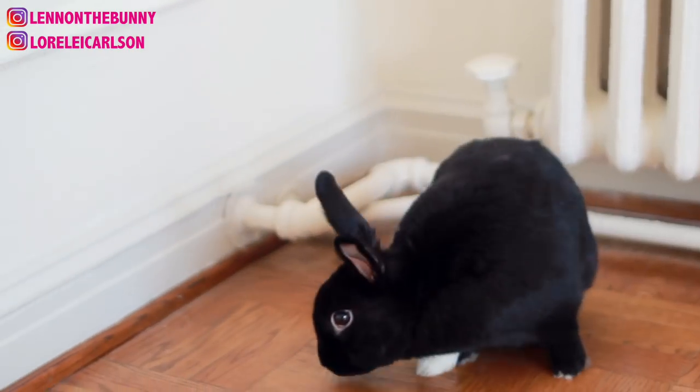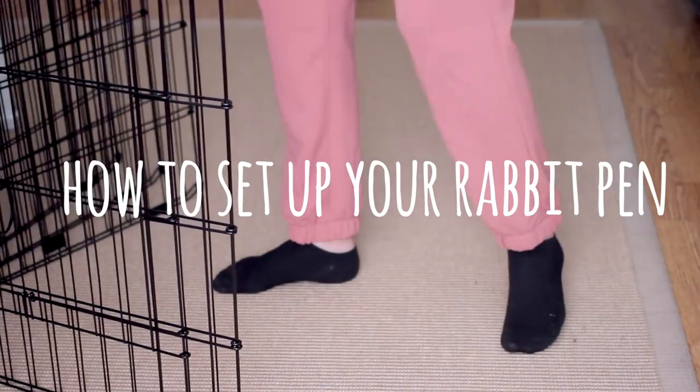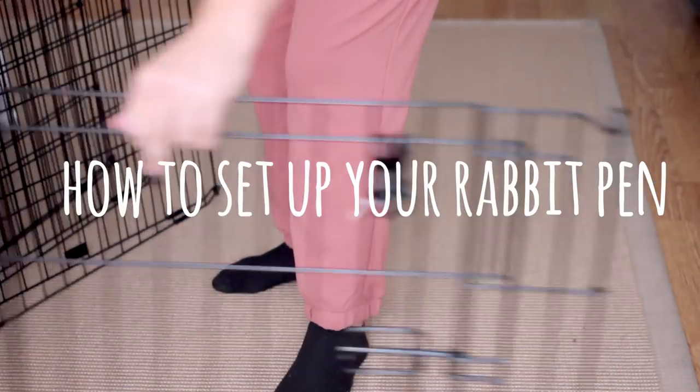Hey everybody, welcome back. Today I'm going to show you how to set up your bunny's x-pen, also known as a playpen.